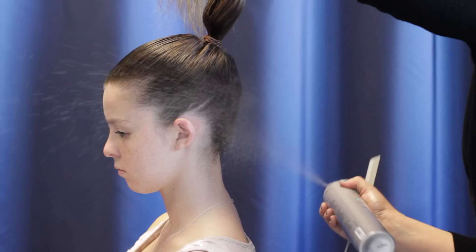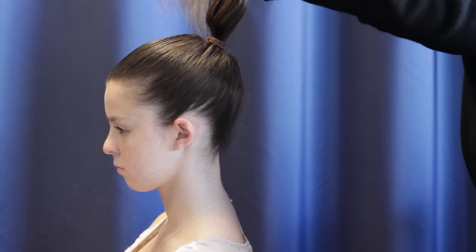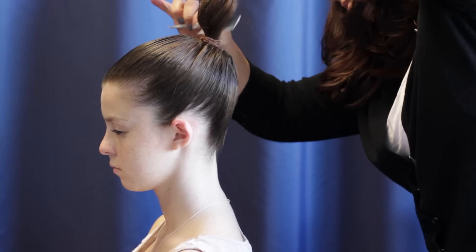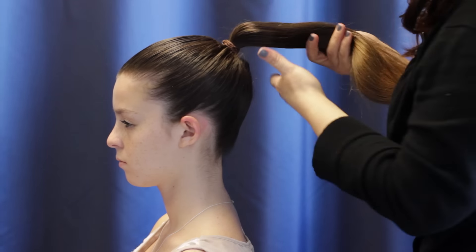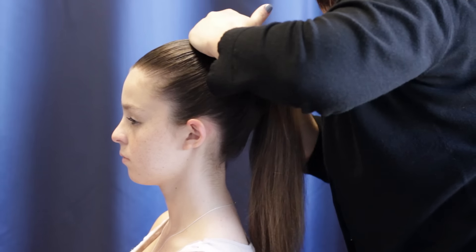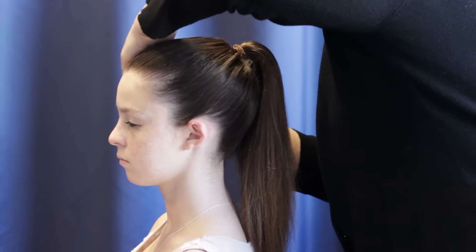You're going to lightly spray the hair and smooth it with a fine tooth comb. You can also use a pomade or a gel — smooth it over the top layer of the hair, and that will keep it nice and neat and clean for the stage.